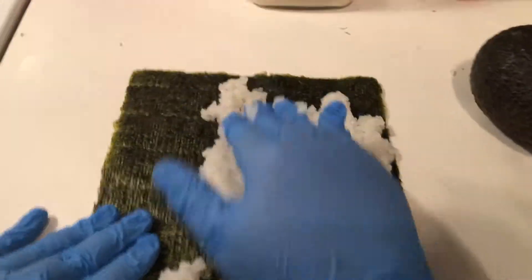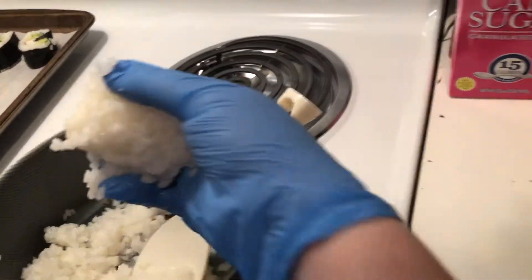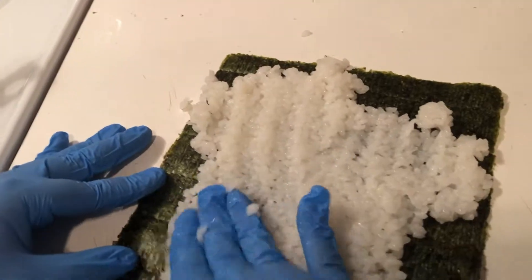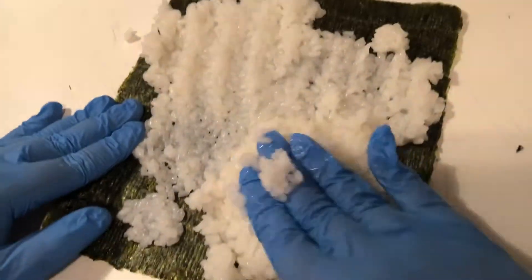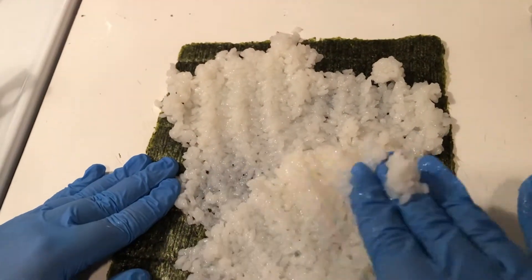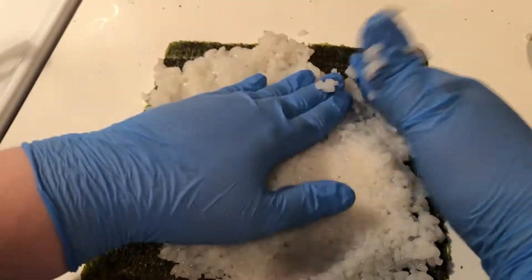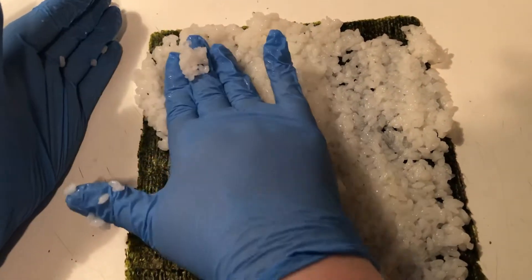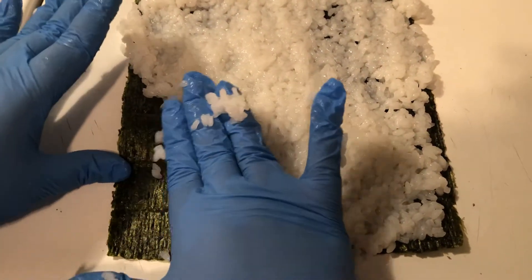It might be easier if you get your hands wet first, which I have not. This might end up being more than 2/3 of a cup, but it's more to whatever you prefer. Don't just smash down the rice — kind of roll it onto the seaweed, as you can see that I am trying to do.